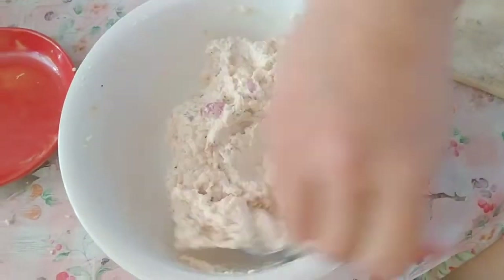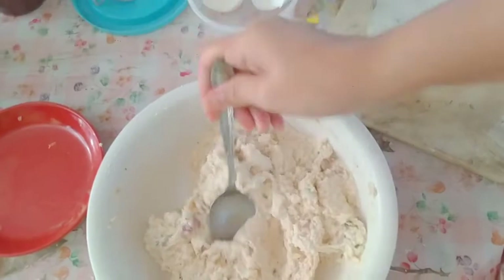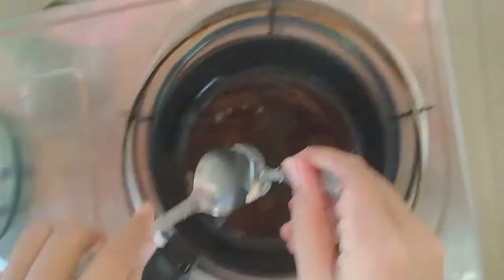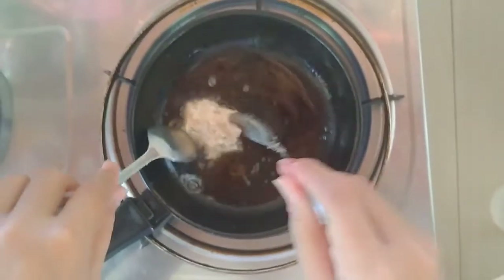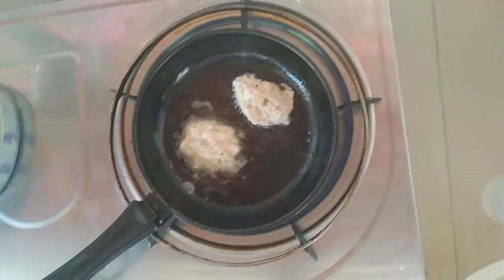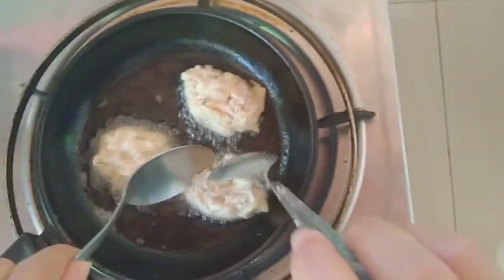Ayan na yung bola-bola, ready to fry na yan. Painitin nyo yung mantika. Haluin nyo hanggang maluto.